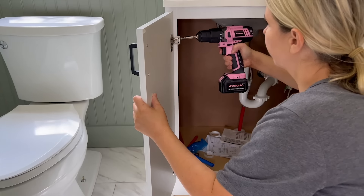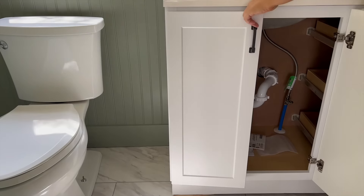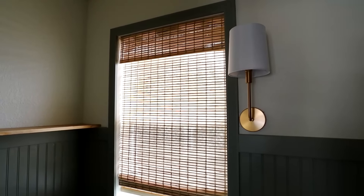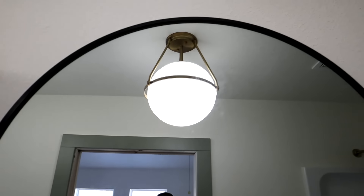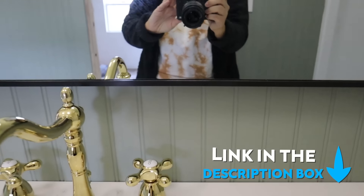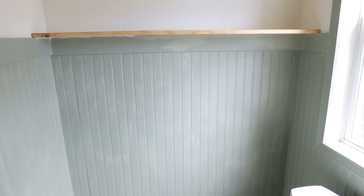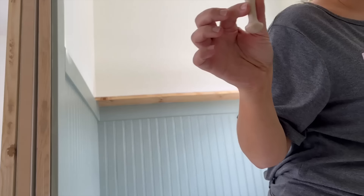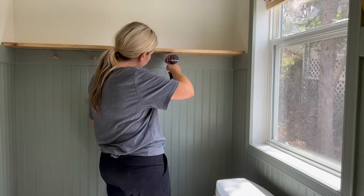We installed the vanity as well as the toilet — I bought these very inexpensively at Lowe's. I also picked up a bamboo shade off of Amazon. I love bamboo shades because they provide enough privacy but also have texture, which adds a little dimension to your room. I spent a little bit more on this mirror because I wanted it to have an archway — it's adorable above the vanity. I picked out a beautiful gold faucet off of Amazon. I'm going to link everything in the description box. I found inexpensive wood wall hooks off of Amazon and added those underneath the shelf, and also on the doorway wall, to give us more room to hang towels, swimsuits, or anything we need.